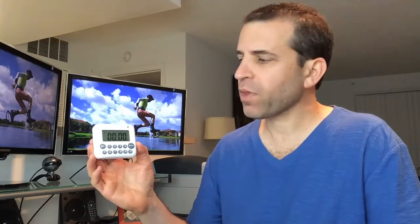Hey everybody, hope you're having a great day. Today I'm doing a review on this LCD timer. You can do counter-up or counter-down, so you've got the best of both worlds. It's very simple to use. For counter-up, you just press the start button and it starts counting up. Then you can press stop, or press reset to clear it.